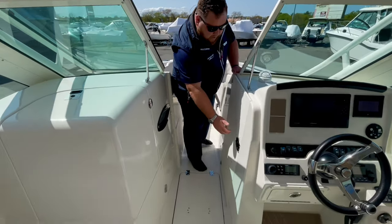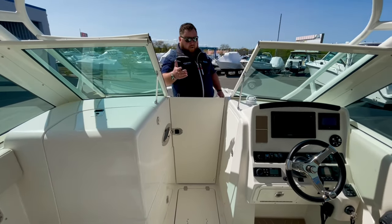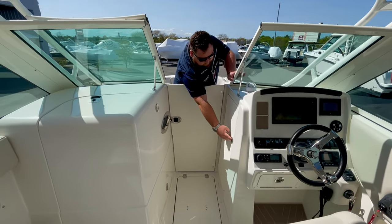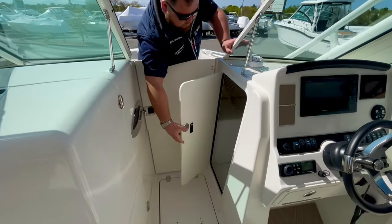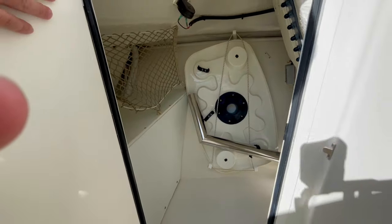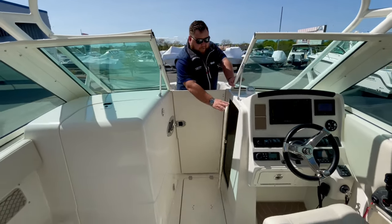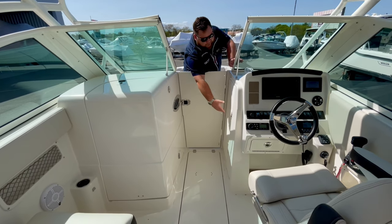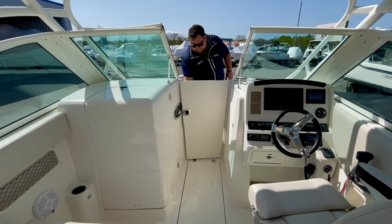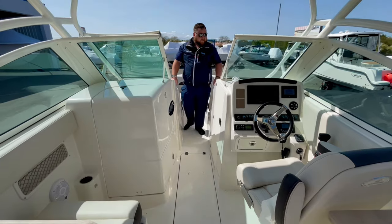Up at the bow, you have a windbreak door, and then this windshield comes over and latches in place — right now it is latched in the open position. Let's take a look at this storage compartment out back: cockpit table storage, as well as plenty of other storage. Maybe you have another cooler, some rafts — all your equipment, rods, reels, and tackle boxes are going to go under there. That windbreak door locks in place, and you have a nice port window for your head.